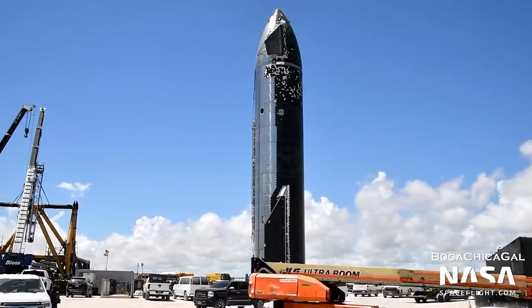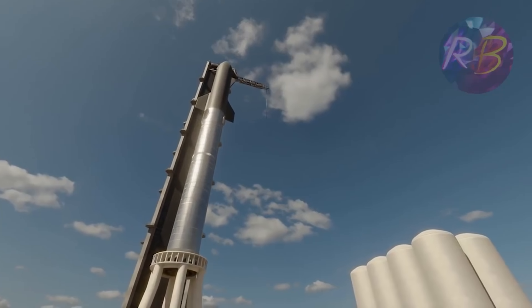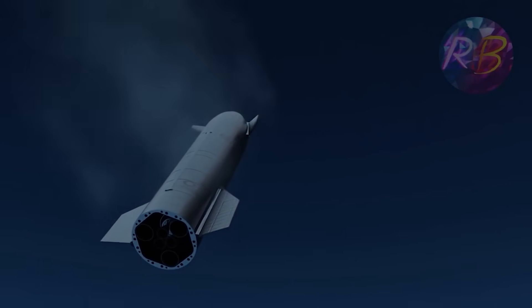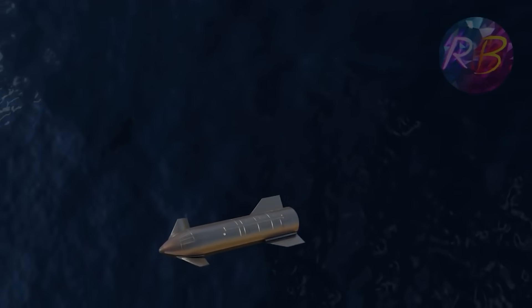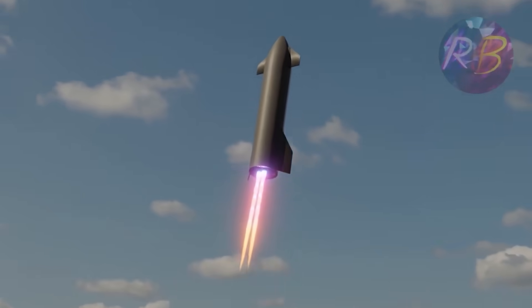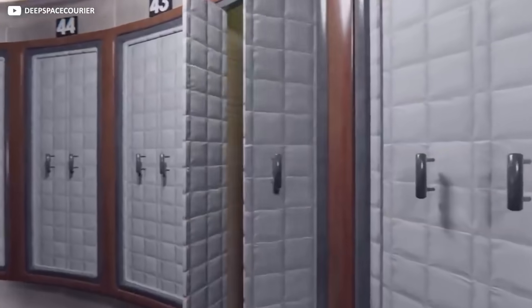The Starship is 120 meters tall, 9 meters wide, and has a cargo capacity of 100 tons to low Earth orbit. The Starship payload fairing is 9 meters in diameter and 18 meters in height, giving it the biggest usable payload volume of any present or in-development launcher.